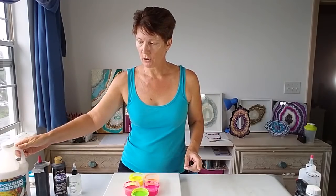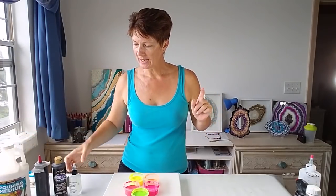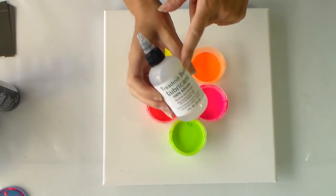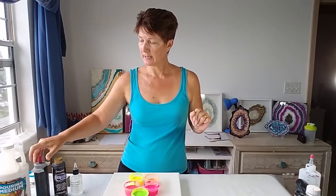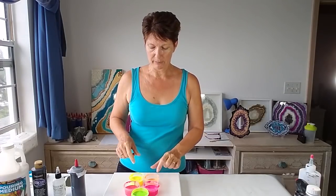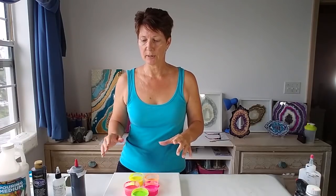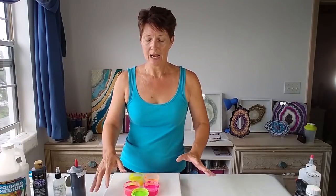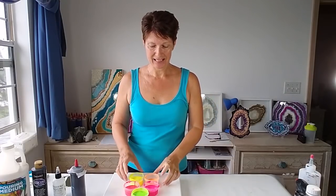All of my paints come in little two-ounce regular DecoArt bottles, so they're all mixed 50-50, one-to-one with the DecoArt pouring medium. And then to encourage some cells I just have a few drops of the Treadmill silicone in each color, including in my black. Because I don't have a whole lot of some of these colors — particularly the orange — what I'm going to do is put a black layer down first and then pour the colors on top and swipe with the black.